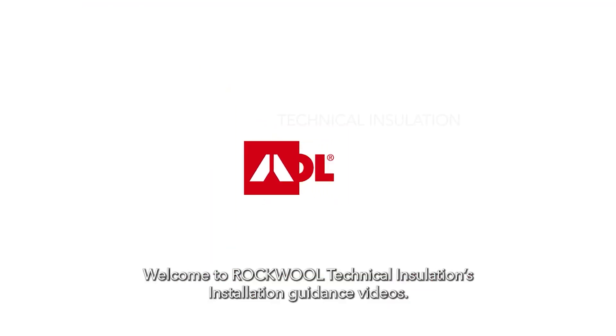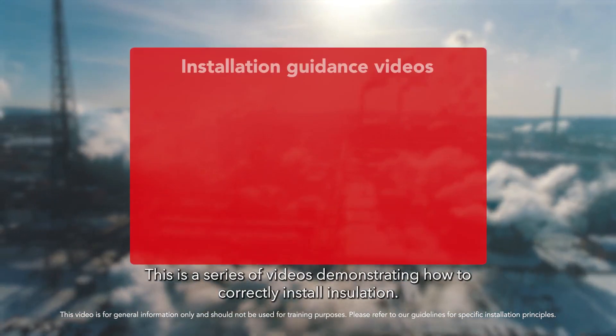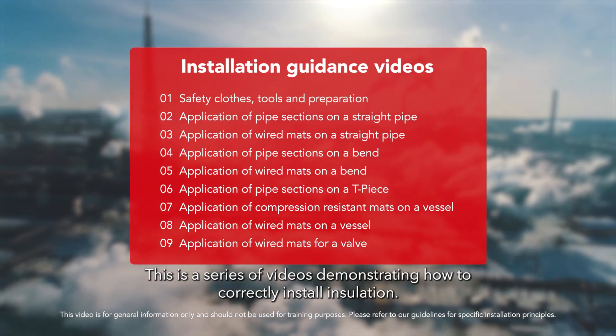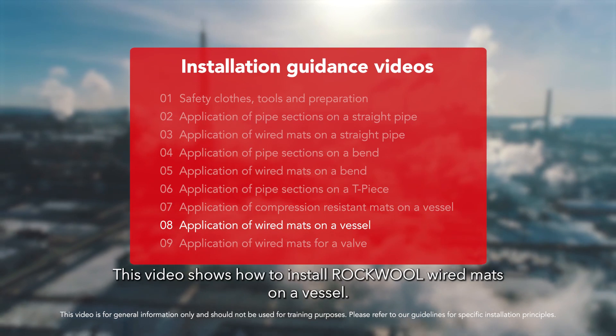Welcome to Rockwool Technical Insulation's installation guidance videos. This is a series of videos demonstrating how to correctly install insulation. This video shows how to install Rockwool wired mats on a vessel.